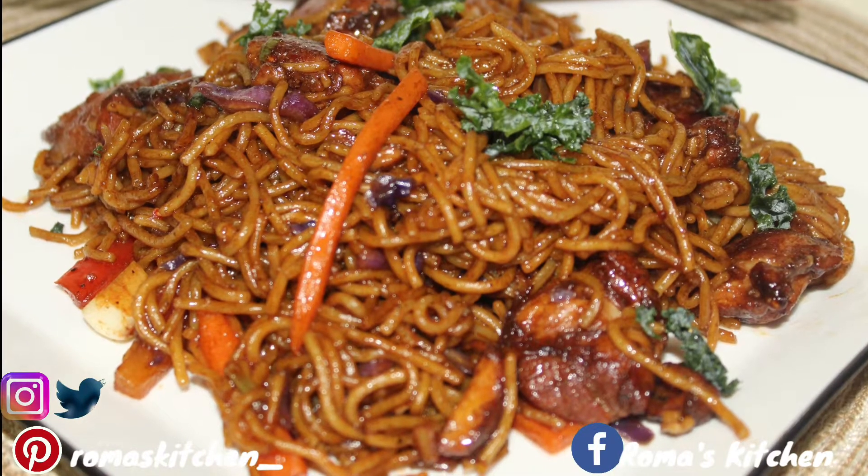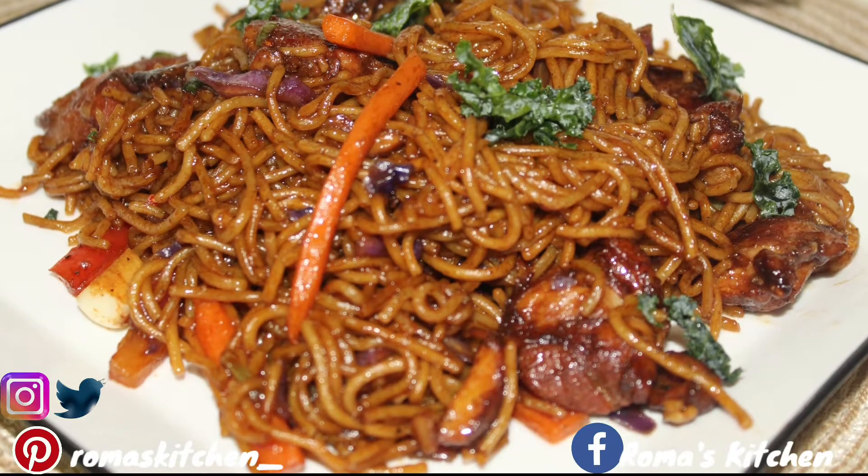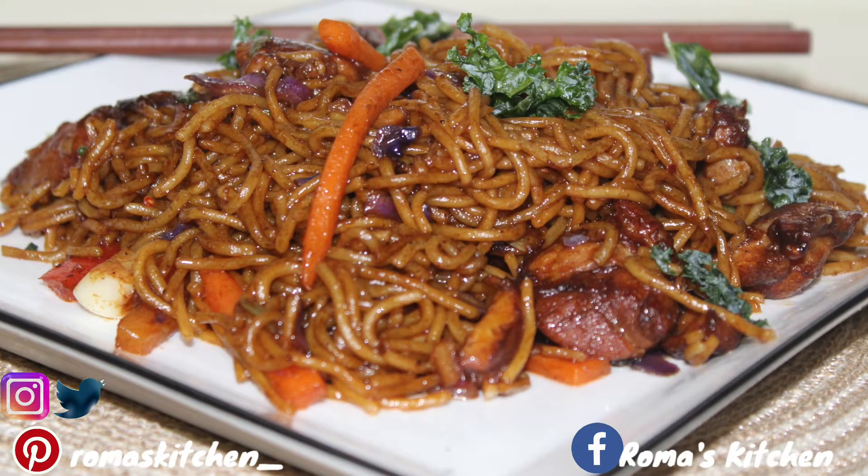Hey guys, welcome back to the channel. Today I'll be teaching you how to make chicken chow mein — Roma's Kitchen style.